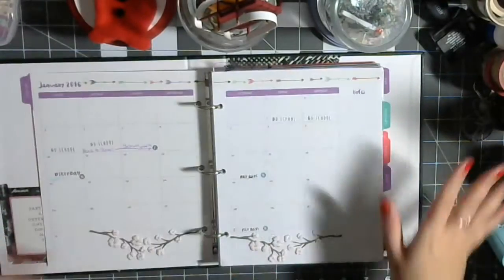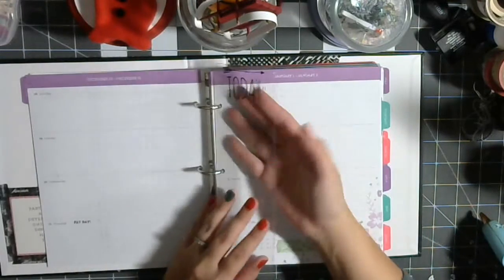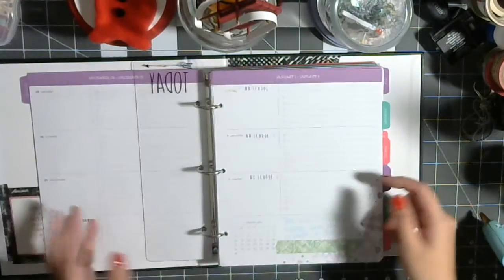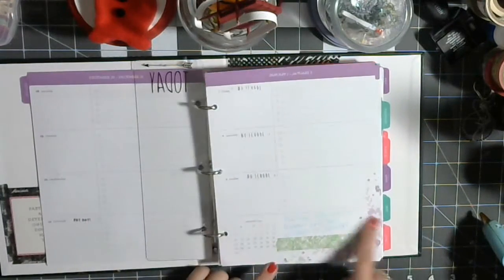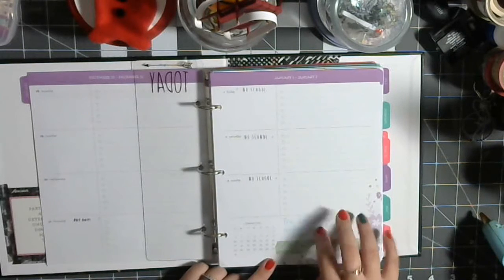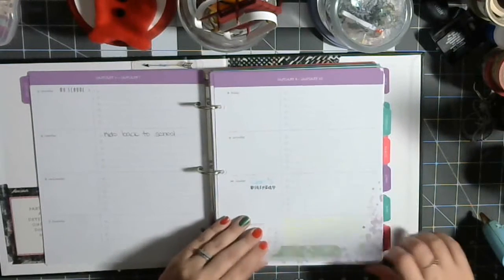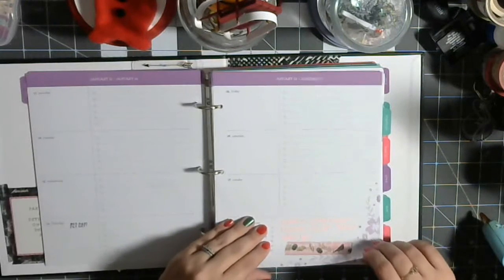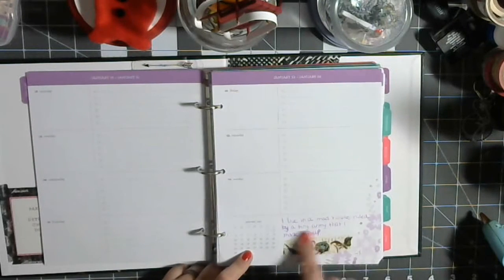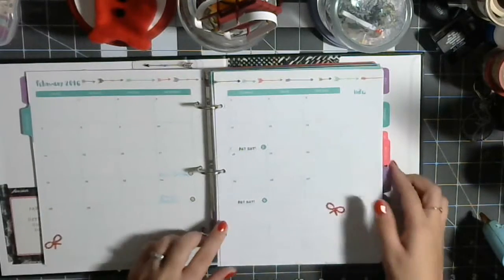So I started putting some washi in it, put some cute little stickers in there. It also comes with this little divider thingy so you always know which day to flip to. And then down in this little corner — you get a little bit of space here — I just put in my own little favorite quotes that I've found throughout the year. Each week has a different quote. Like this one: 'I live in a madhouse ruled by a tiny army that I made myself.' Love it.